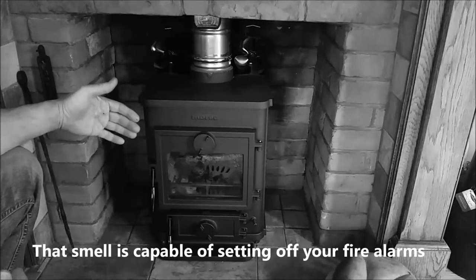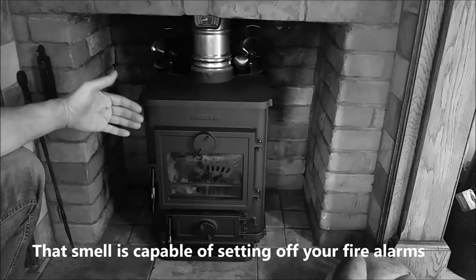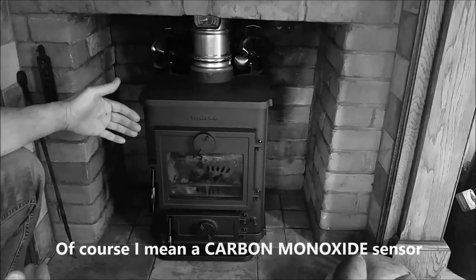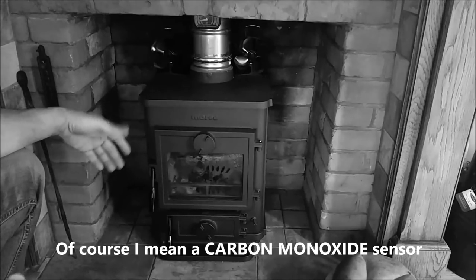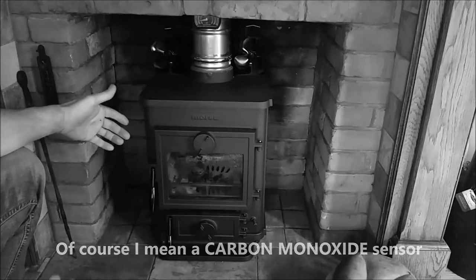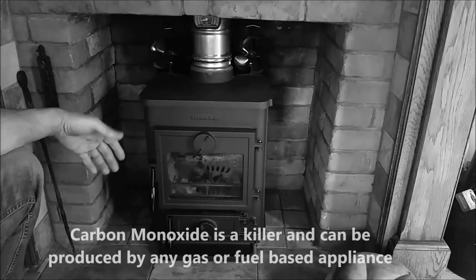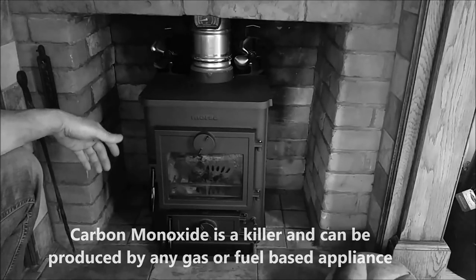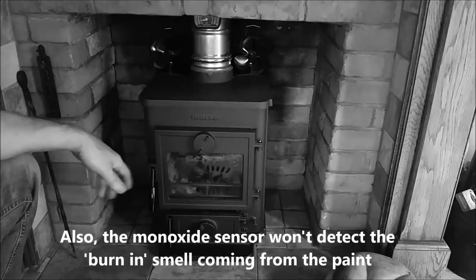At the same time, when you do an install definitely put a CO carbon monoxide sensor into the room, because if there is a problem with the stove and you're unaware and fall asleep, it can kill you. But with a bit of sense, the stove will give years and years of fabulous service — and I have to say this is one fabulous stove.